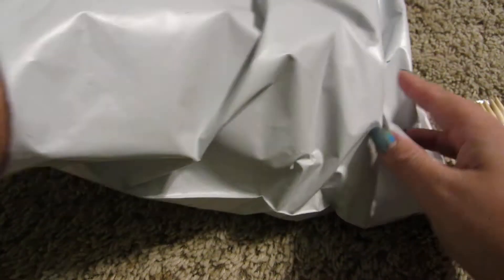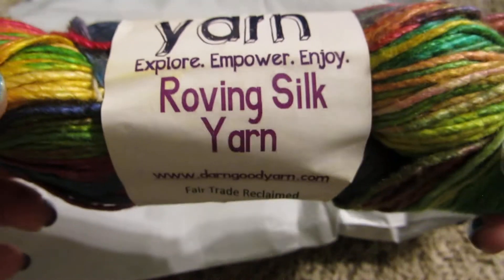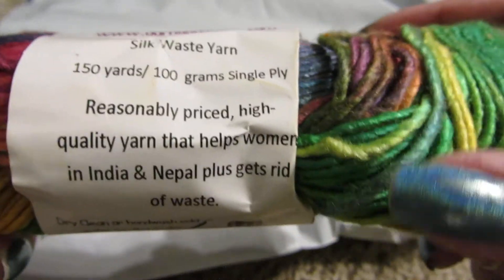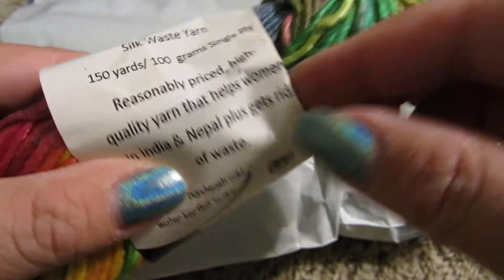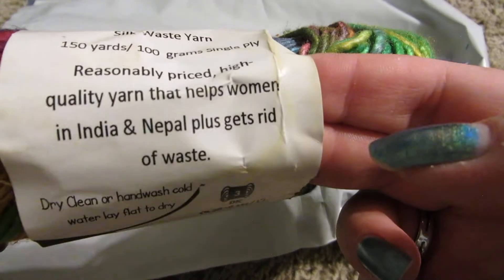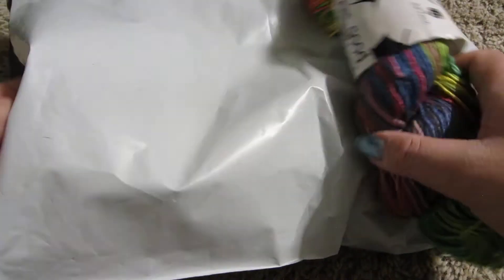Alright, so we have the Darn Good Yarn roving silk yarn — Explore, Empower, Enjoy. It's silk waste yarn, 150 yards. It's quality yarn that helps women in India and Nepal, plus gets rid of waste. Dry clean or hand wash. It's a DK weight.